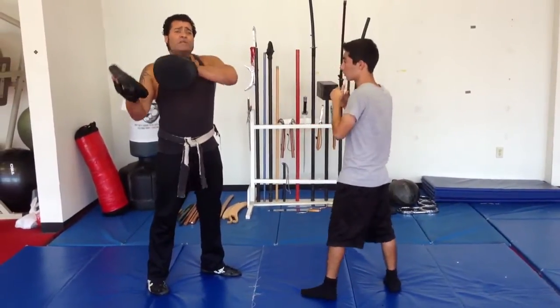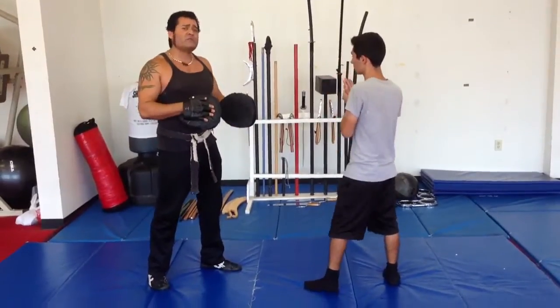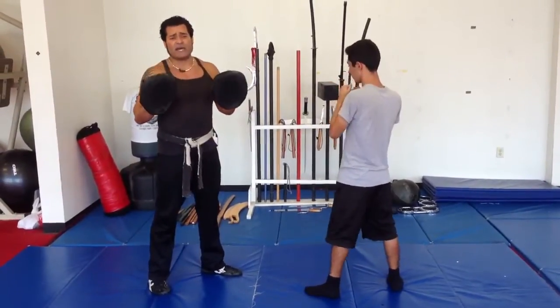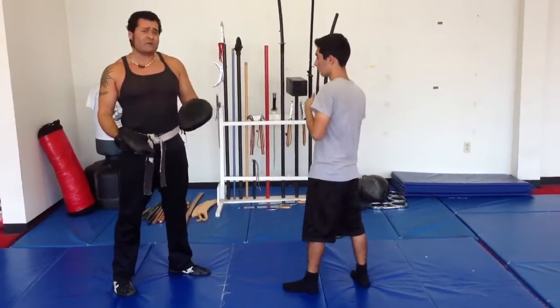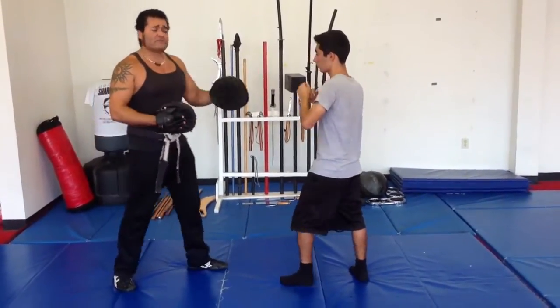I like doing it both ways — the traditional dynamic tension way in San Soo, and then also striking a pad. It's just more tools in your toolbox. Sometimes the job requires a hammer, sometimes it's a screwdriver. So this gives us those options.